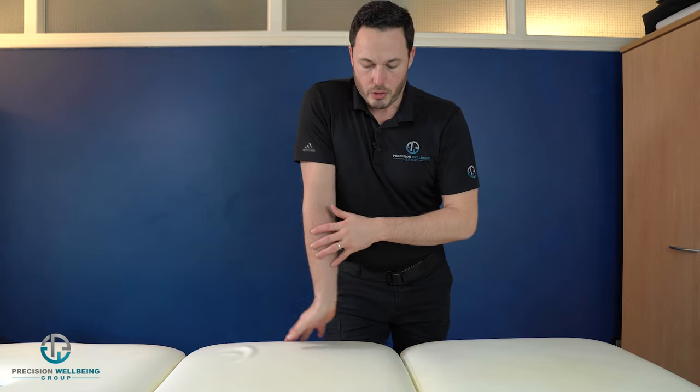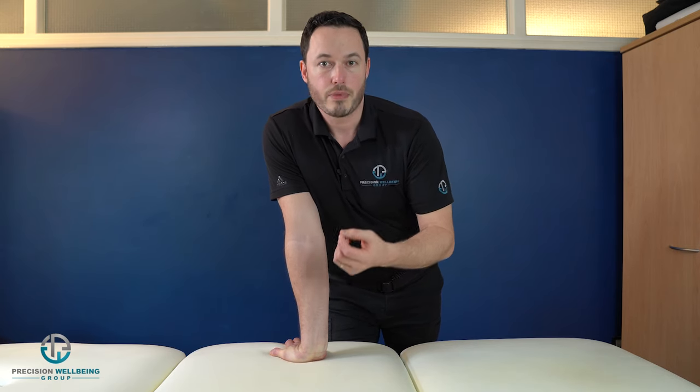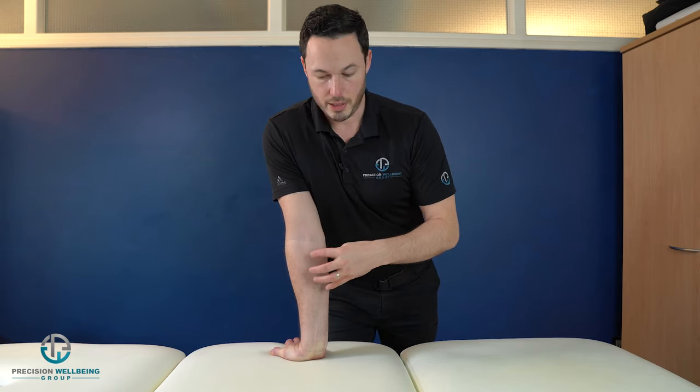Start this phase when pain has come down from a seven, eight, or nine down to about a four or five out of ten. Find what stretch and angle works for you. Don't push into too much pain — you want to be able to hold this for a period of time rather than intense pain for a short period. You'd want to hold this for up to a minute. Start with 20 seconds if you're new to this, then build up to one minute all in one go.